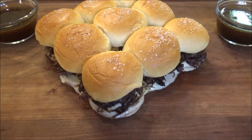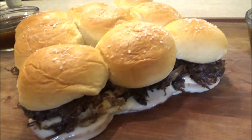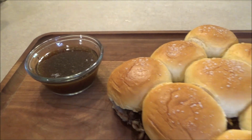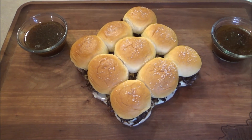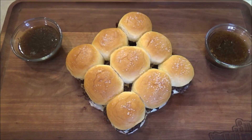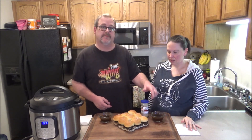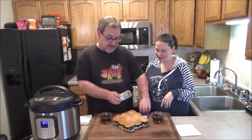Here we are, fresh out of the oven. These are nice and toasty. I got some au jus that we reduced down there. Let me get Monica and we'll sample these in just a second. Welcome back. Now we're going to put some horseradish into our au jus, or you can spread it on the sandwich — or both. We love horseradish, so that's probably what I'm going to do. This is Wisconsin Bucky Badger style, flaming hot.